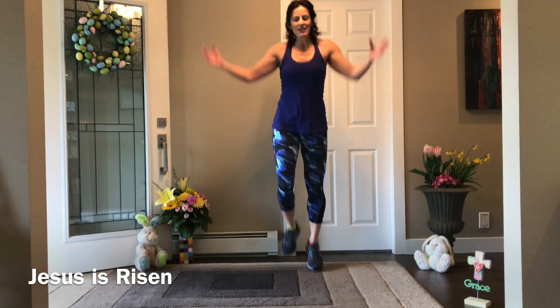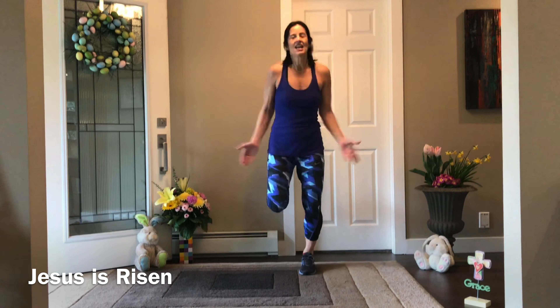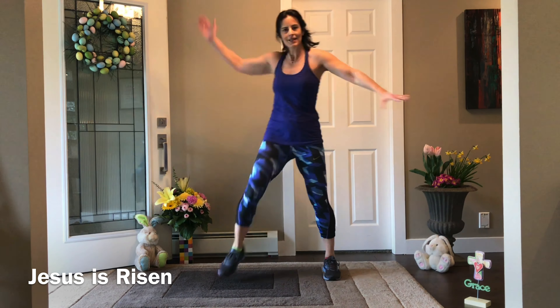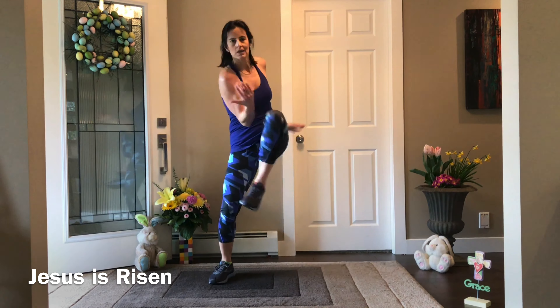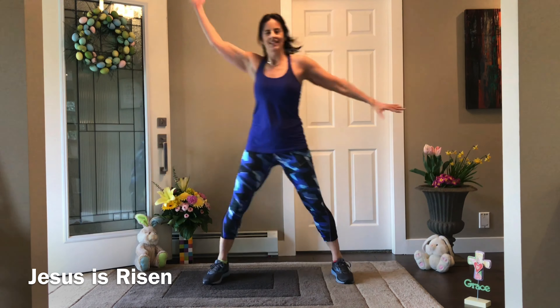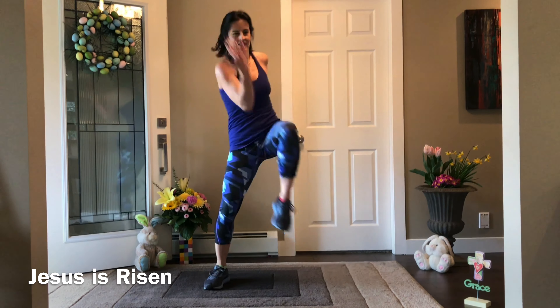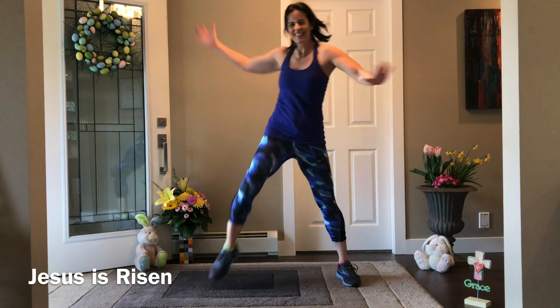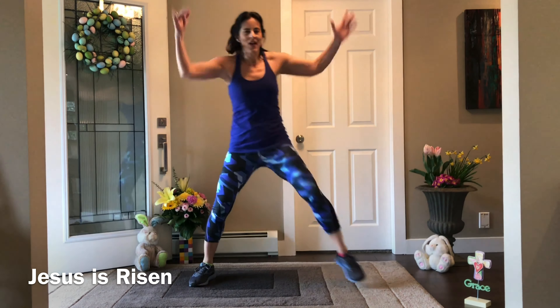30 seconds for each move. The letter E is coming next — elbow to knee. Step out nice and wide, elbow to knee, good twist in the upper body. Warm up your obliques, your core, your shoulders, hip flexors. Sit into this just a little bit more.